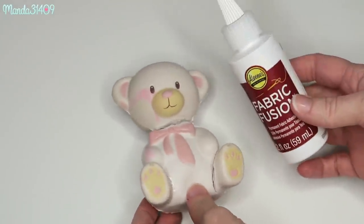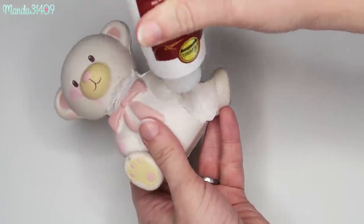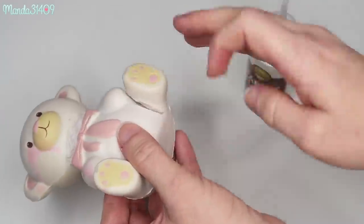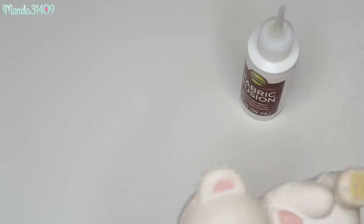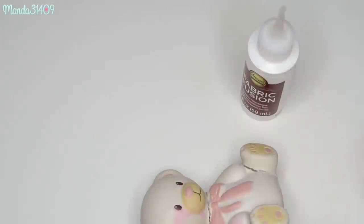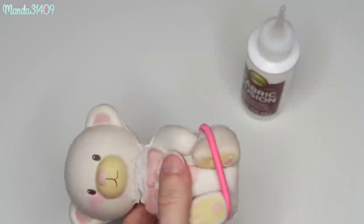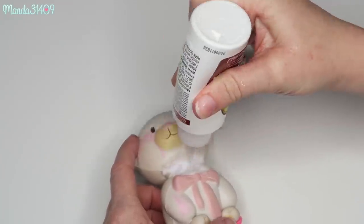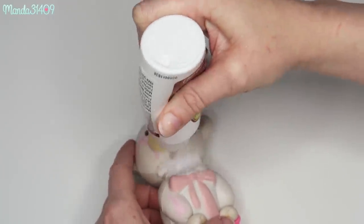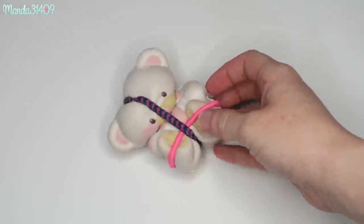So the first step to this squishy makeover process is just taking some fabric glue — I use Fabric Fusion — and just sealing up all of his little slices. This needs about four to six hours to dry according to the bottle. I'm taking a hair tie — you can use rubber bands for this — and just securing his foot so that it can dry in place. Then I'm going to do the exact same thing to his head and leave him for four to six hours.